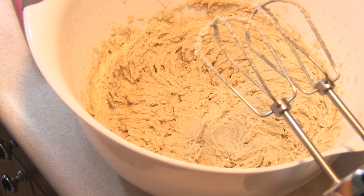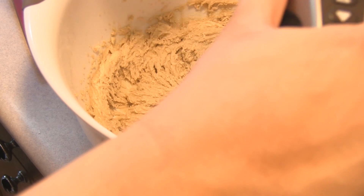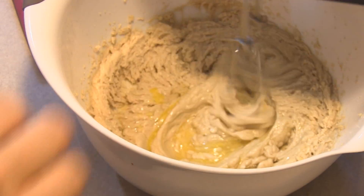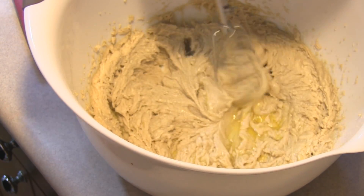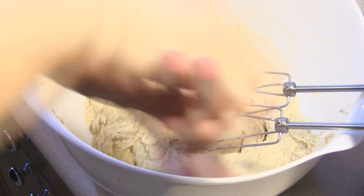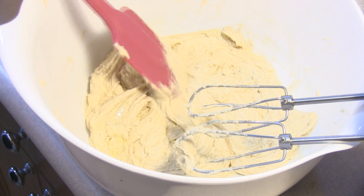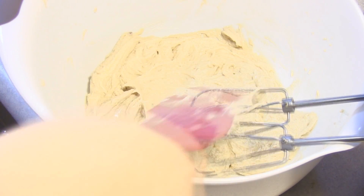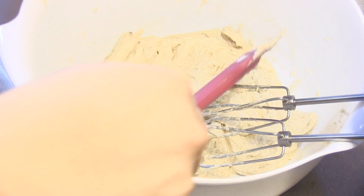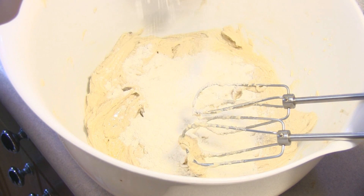Now that that's nice and creamy we are going to add in one egg at a time. I have two of them here and you want to make sure that it's mixed very well before you add in the next one. Then make sure you scrape down your sides, and at this point we are going to gradually add in the flour mixture that we set on the side, and once that's added in I will bring you right back.